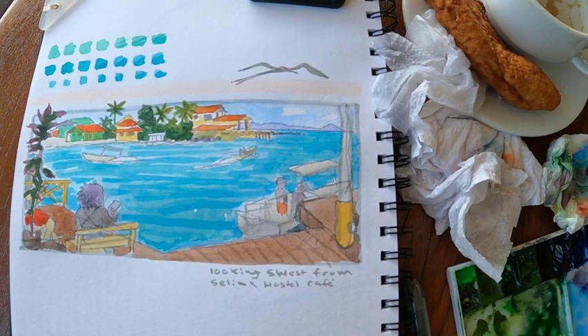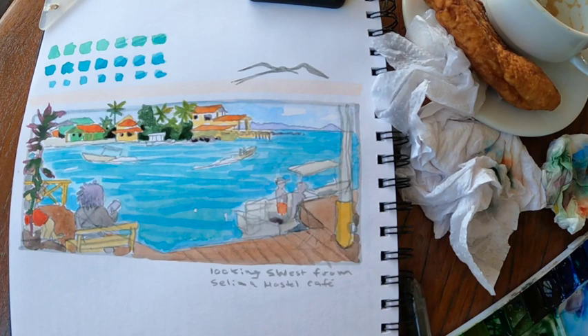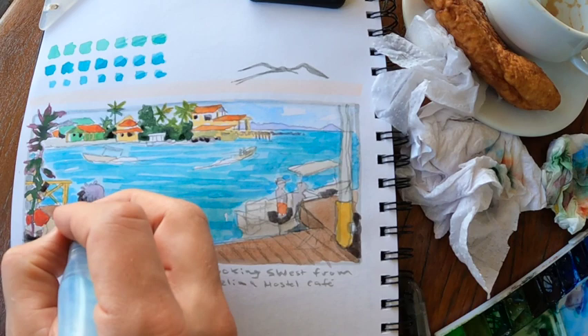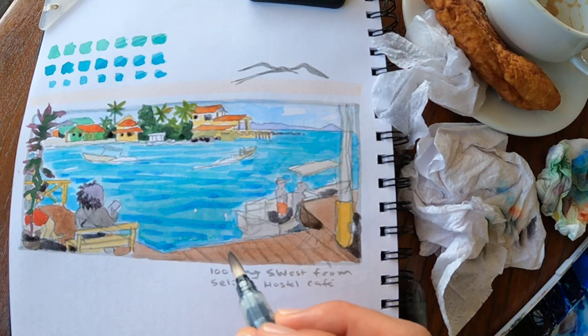So this was a dangerous move — I used perylene green, which is my darkest watercolor, and added in these dark spots in the background. That's fine, but you just have to make sure that you balance that with even more dark and more contrast in the foreground, because that is one of the aspects of atmospheric perspective. Things in the distance show less contrast, less saturation, less warmth, and less detail than things in the foreground. So if you get carried away with your background, just remember you're going to have to balance that out in the foreground.